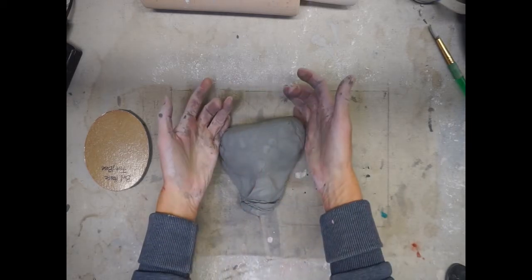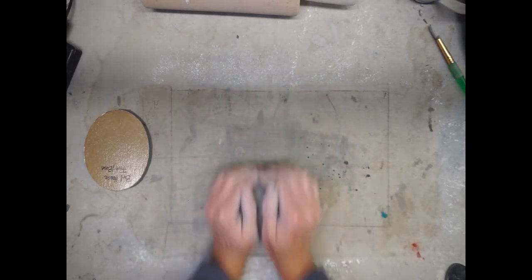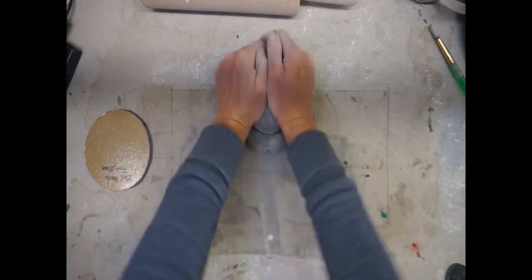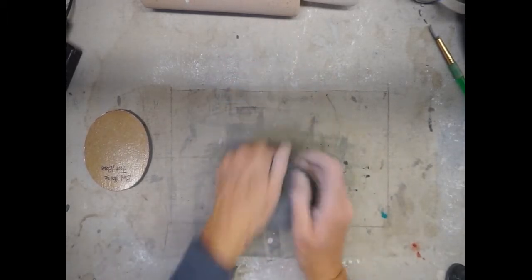Push down, roll towards you, and then push down again. You're applying pressure but not so much that you're stretching the clay out and getting it stuck to the table.